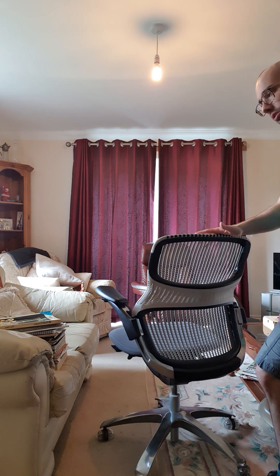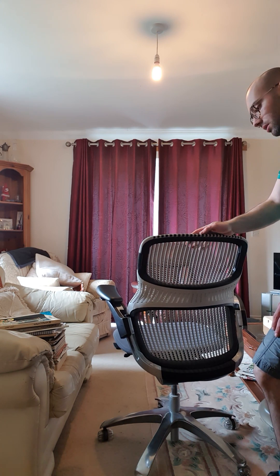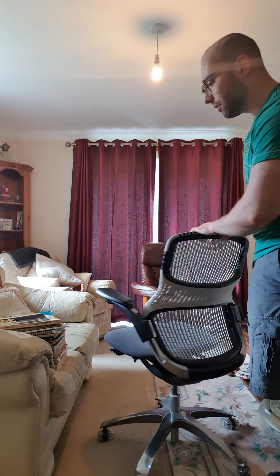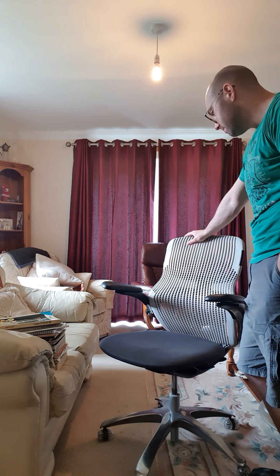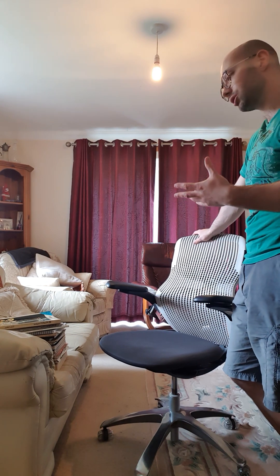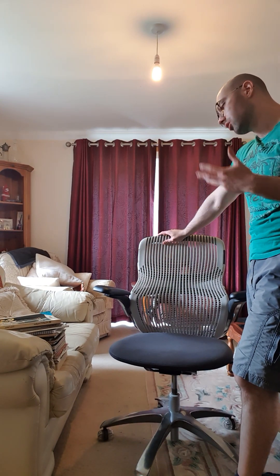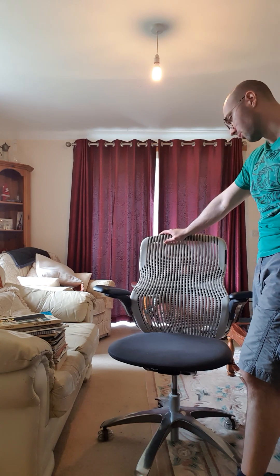I think there are better options on the market for used chairs — Haworth, the Zody is a nice chair, the Knoll Regeneration, and anything Herman Miller I would generally say is superior to this specific Generation chair. I always recommend going to a used furniture store, trying out a bunch of chairs, finding what works for you. But if you can pick up one of these cheap, go for it — it's a very nice chair.